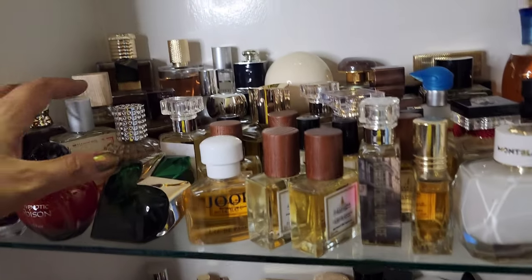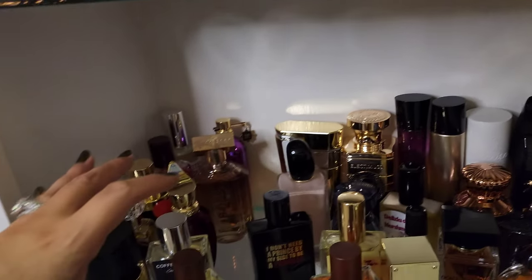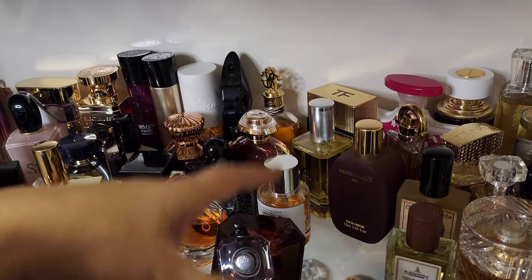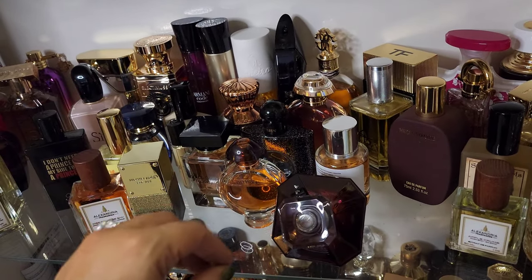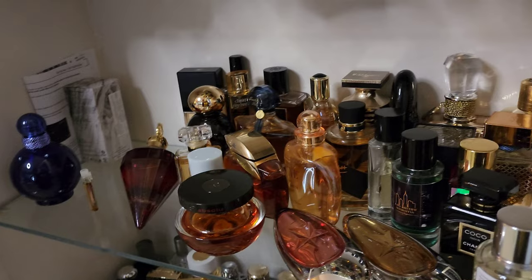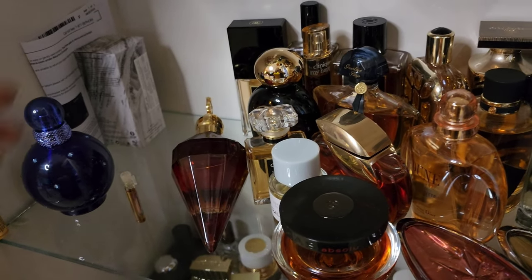It seems to make sense going from vanillas all the way to chocolates, coffees, marshmallow-y kinds of situations. These are the sweet, female, vanilla-heavy fragrances — the kitchen spicy kinds of ones. And then let's go down here. I'm on my knees for y'all — this is dedication. Can I get an amen?